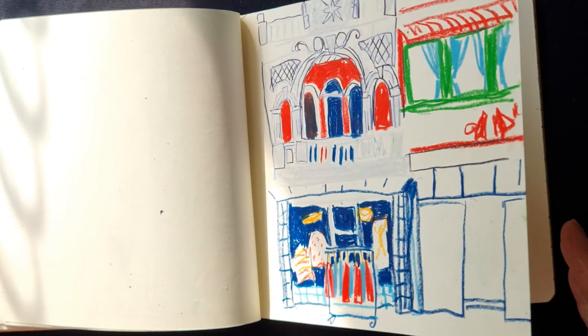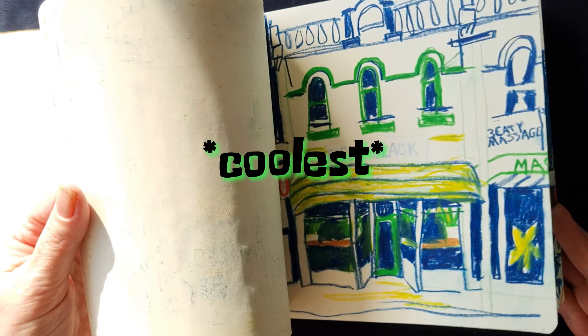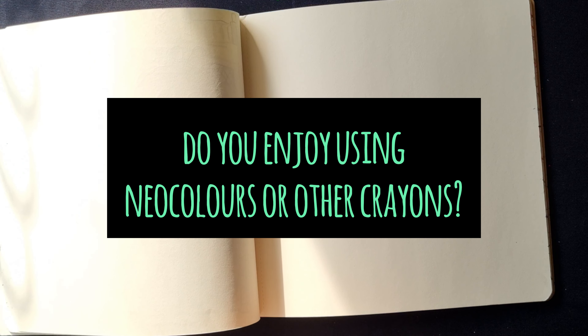And that was all my sketching over the last week or so on the coolest street in the world. Thanks for watching and see you next week. Bye!